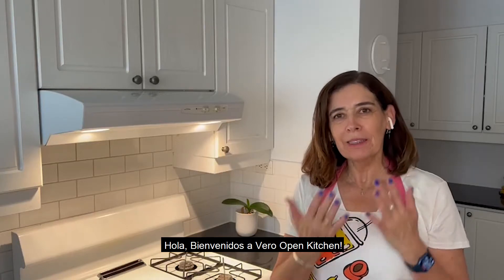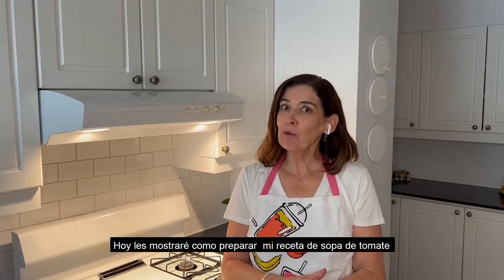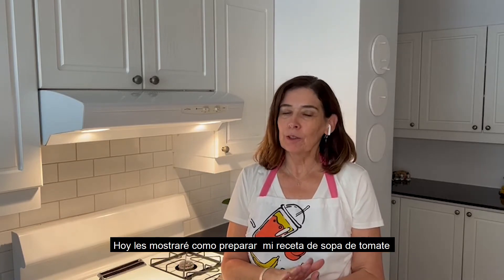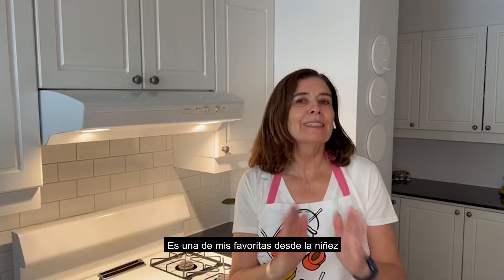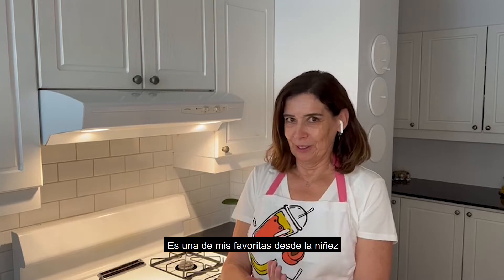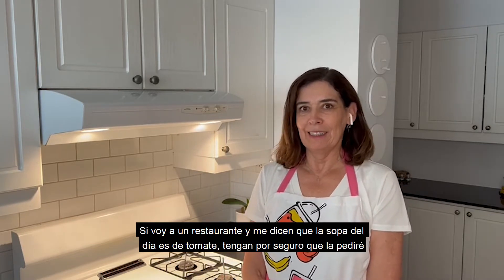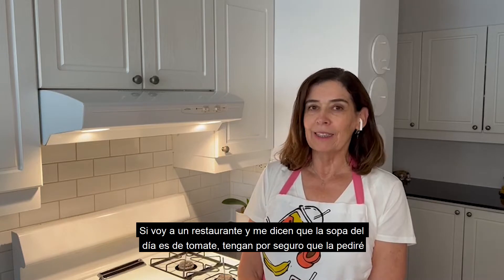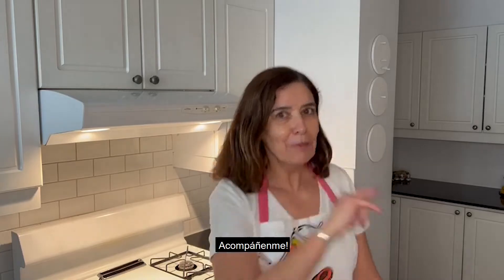Hello and welcome to Vera's Open Kitchen. For today's dish I will show you how to prepare a tomato soup broth. Tomato soup has been my favorite since my childhood — it's one of my favorite soups in the world, so if I go to a restaurant and they tell me the soup of the day is tomato soup, sure I will get it. So follow me!